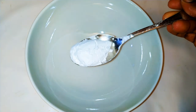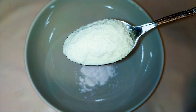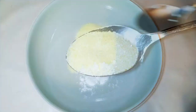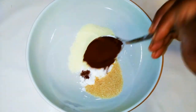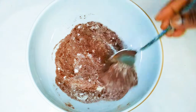First of all, I'm going to need some cornstarch — I'm going to use a tablespoon full of cornstarch. Next, I'll come in with about two tablespoons full of milk powder, and then about a tablespoon full of sugar.